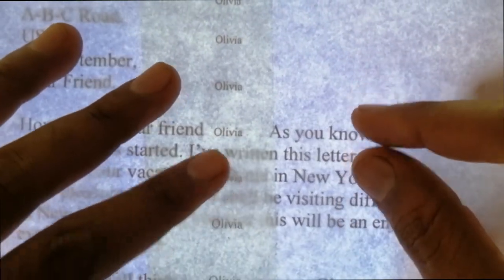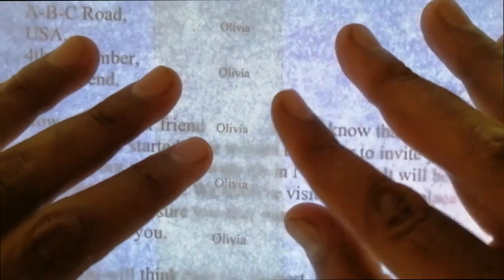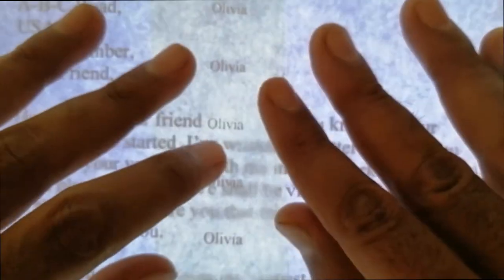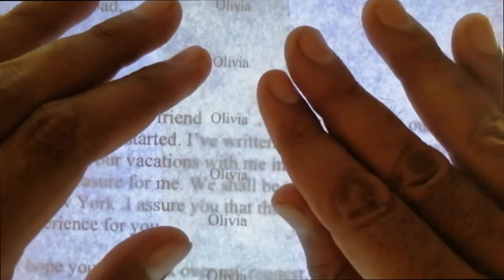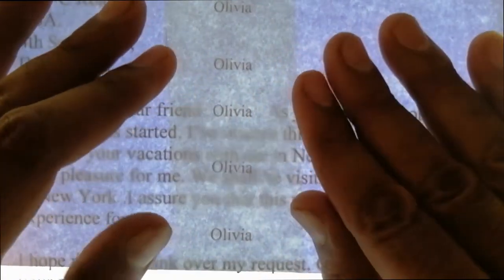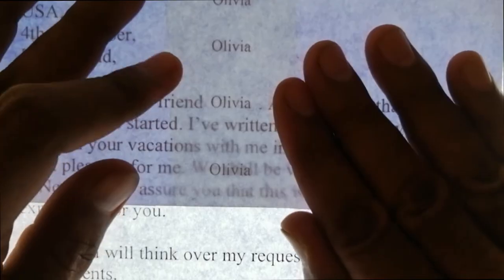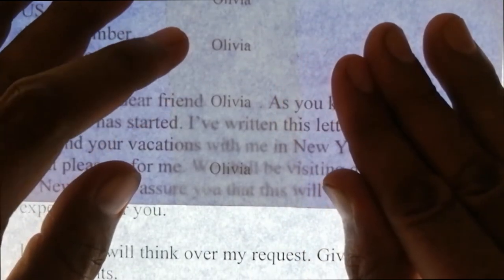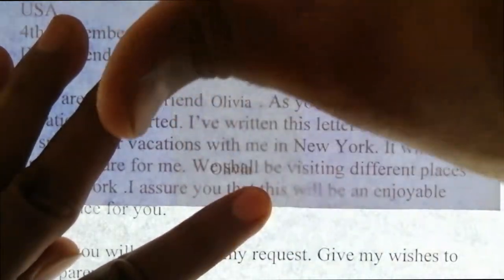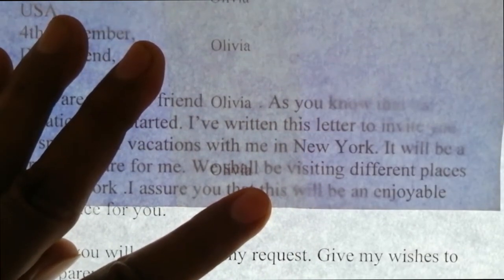Evaluate all the font sizes to see which one corresponds to our letter document. Go through each word — they are all small at first, too small. Check the next one and move on until you find the best match. This font size matches our letter document perfectly — both are the same size. Perfect. We will use this writing.